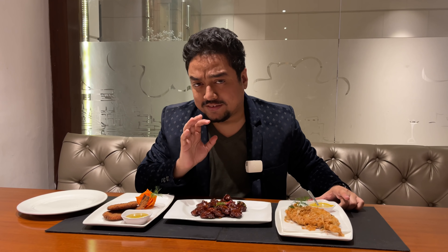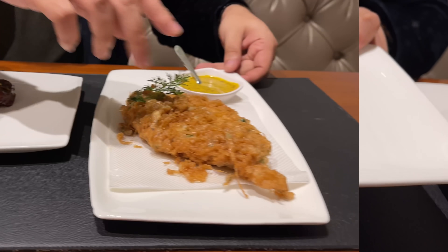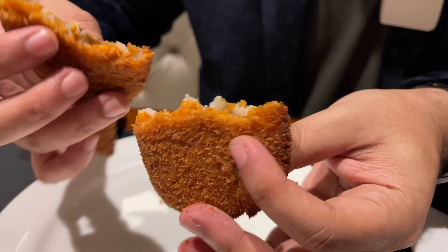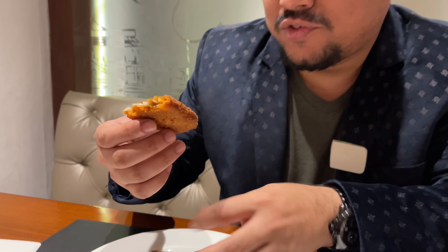We have the first bits of the starters ready. So we have a topsheh machir cutlet over here, ar machir chilifish, and sol machir kobiraji. Let's start with the cutlet. This is what the cutlet looks like — it's not too oily, as you can see on my fingers, and that's something we expect from any of the restaurants at the Speciality Group.